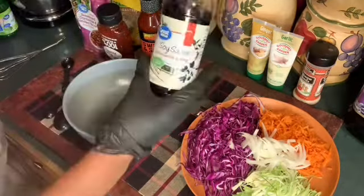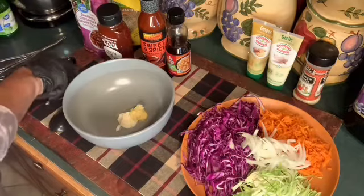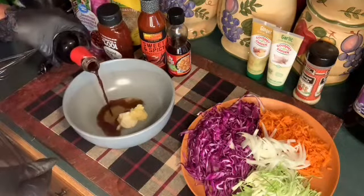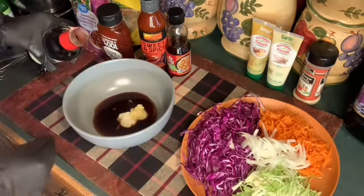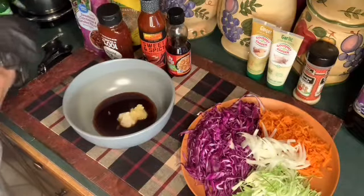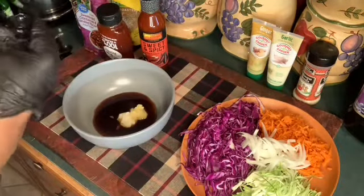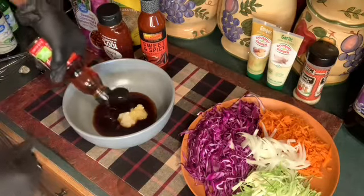They go hand in hand, they're best friends. Soy sauce — I'm going to put the measuring spoon down because I can't measure with them — I'm going to add about two tablespoons. Sesame seed oil, about a tablespoon.